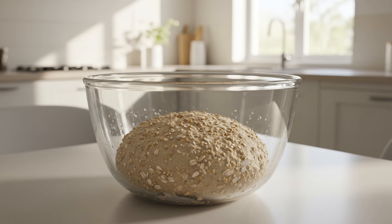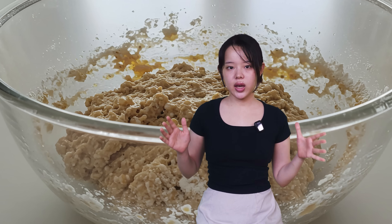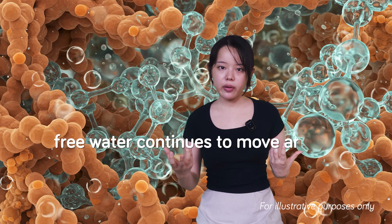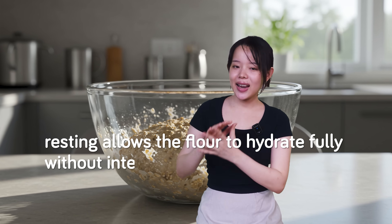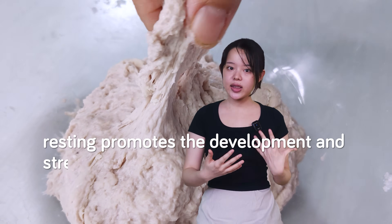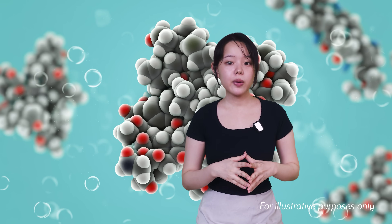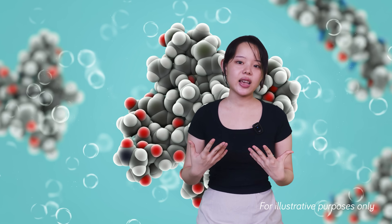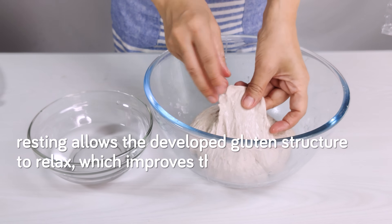What happens when the dough rests? Resting accomplishes several key things. First, free water continues to move around, allowing the flour to hydrate fully without intensive mechanical input. Second, resting promotes the development and strengthening of the gluten network as proteins link up, particularly the glutenin polymers responsible for dough strength and elasticity. Finally, resting allows the developed gluten structure to relax, which improves the dough's extensibility. All these factors contribute to creating a better overall gluten network.